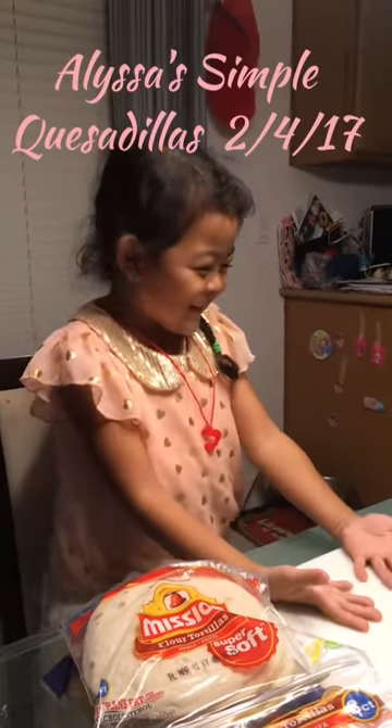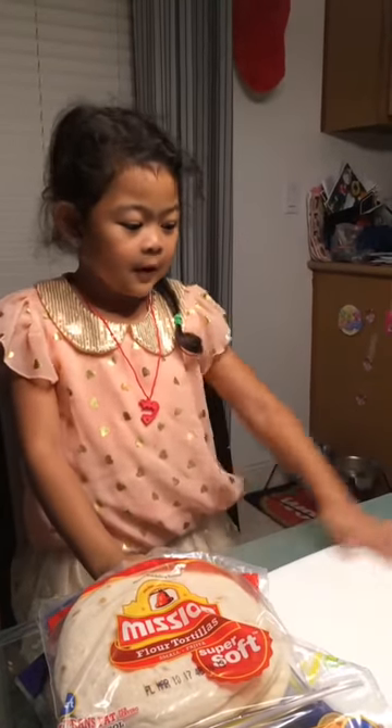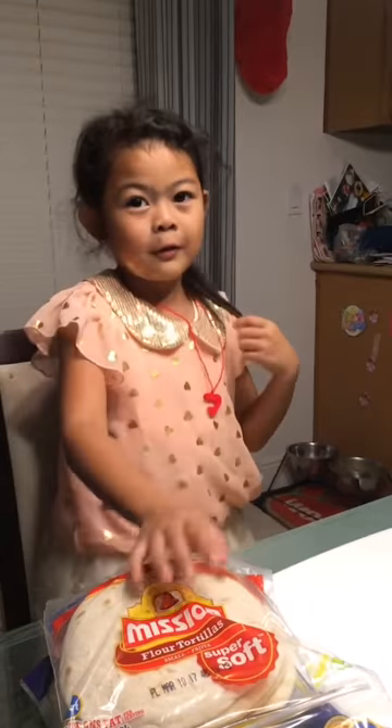Okay, my name is Alyssa. I'm five and I'm making a simple quesadilla, and this is my ingredients.